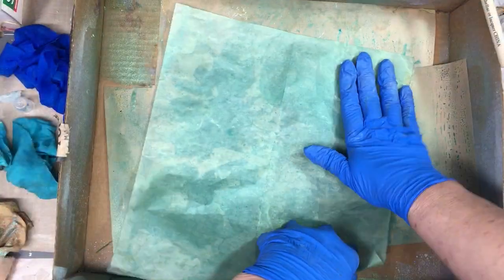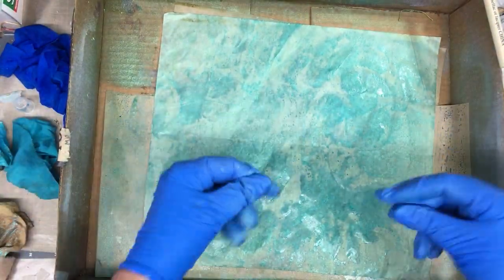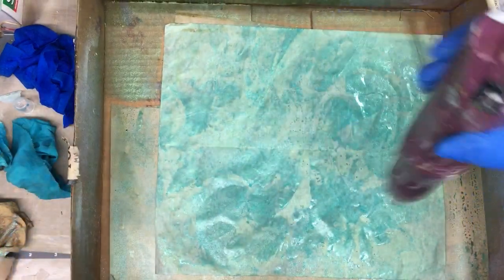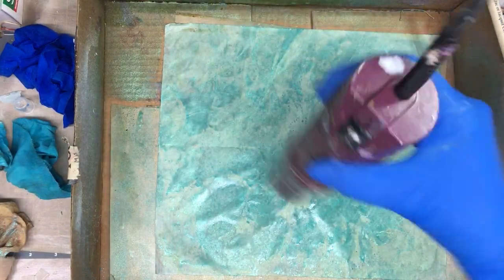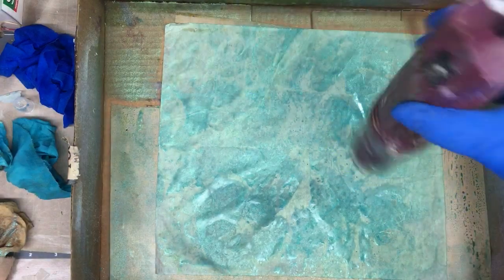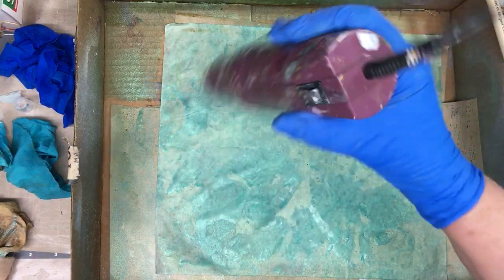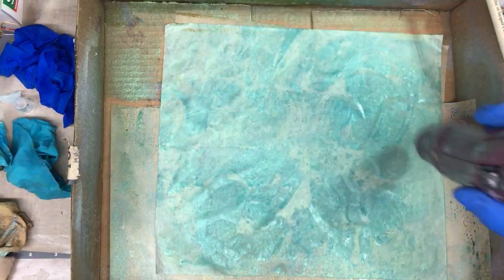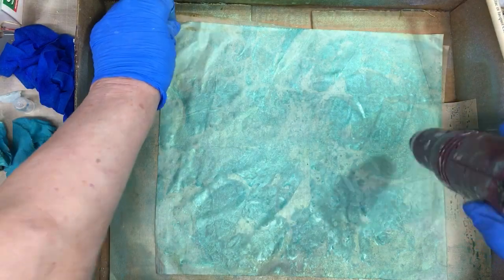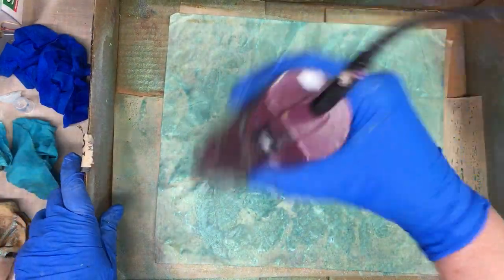There's one corner that needs a little bit more. We'll just flop it back down there. That looks good. Now we'll just lay that down and blow dry it. You could do this also on a jelly plate, I bet. But for those who don't have jelly plates, this will work fine. Now if you wanted more texture, I bet if you sponged it up and then did that technique, it would probably look even better.